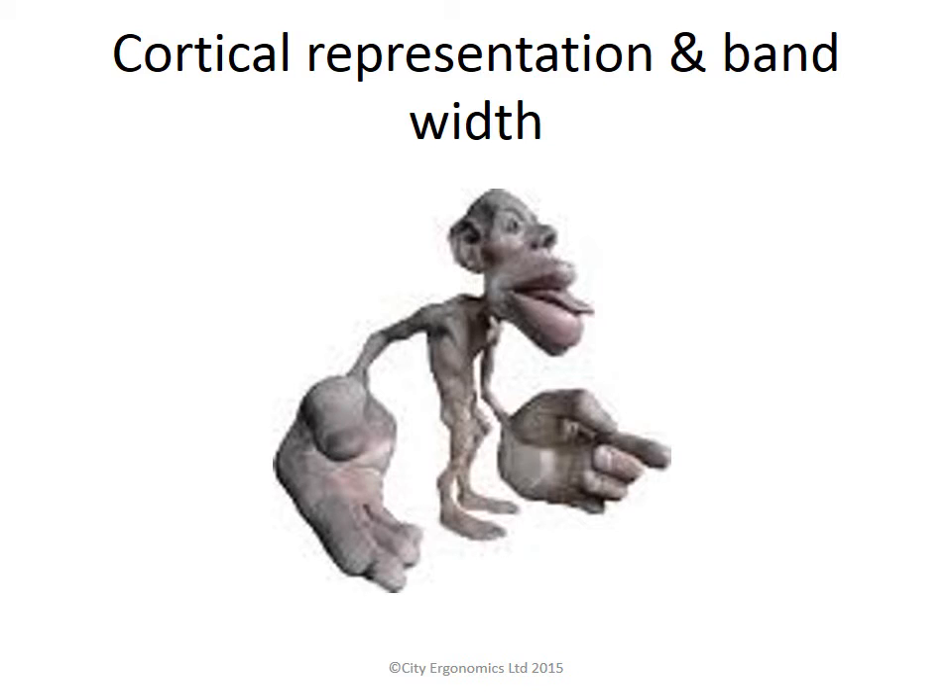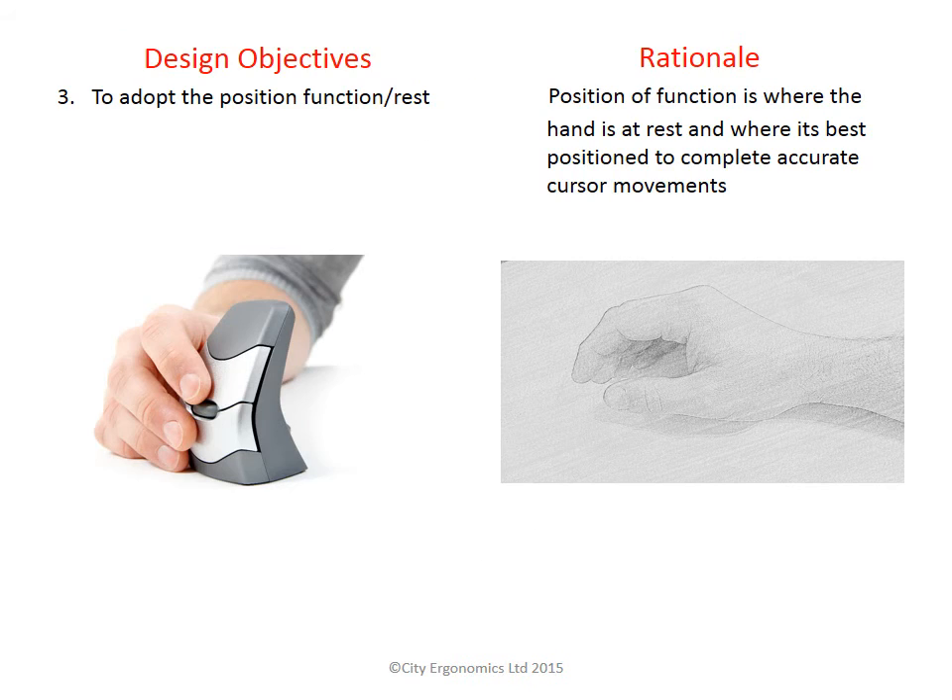The shoulder is designed for large movements of the arm and not precise movements of a mouse cursor. The third objective was to use the position of function. Many mouse designers position the hand in the position of function but make the mistake of fixing the hand in this position. Fixing the hand will stop you completing accurate cursor movements. In the position of function seen on screen, the hand is ready to move and manipulate objects like a computer mouse. The DXT allows the hand to adopt the position of function while allowing room for movement.